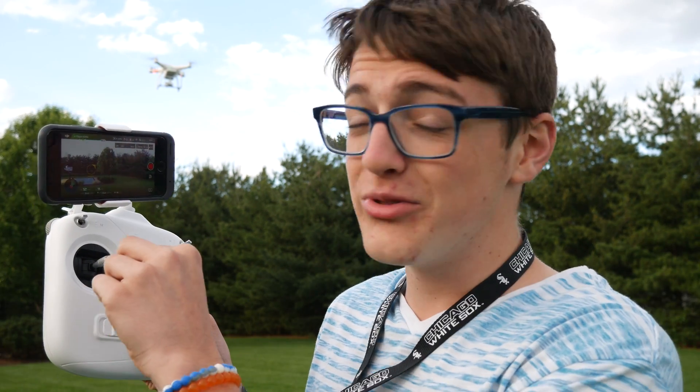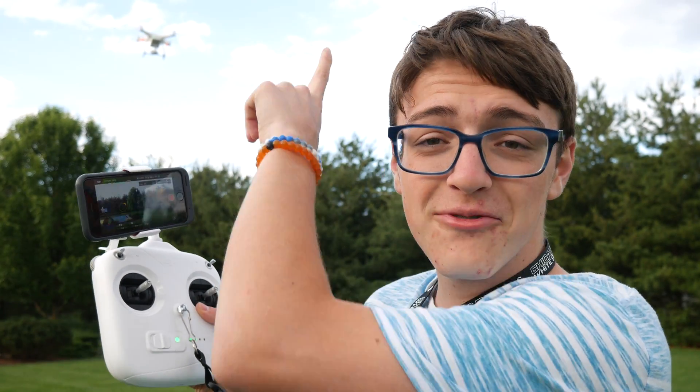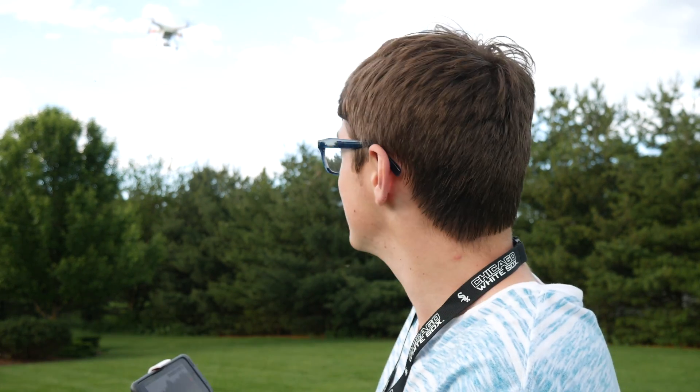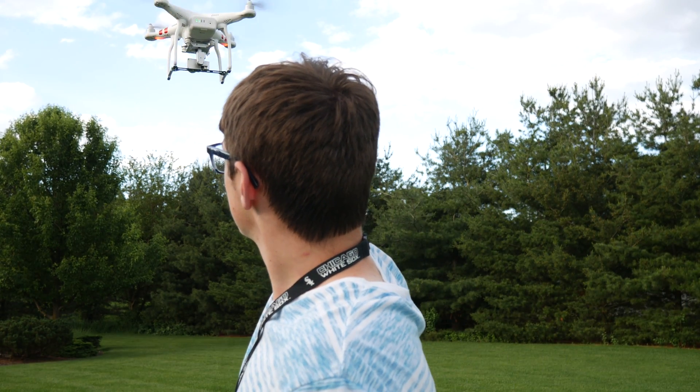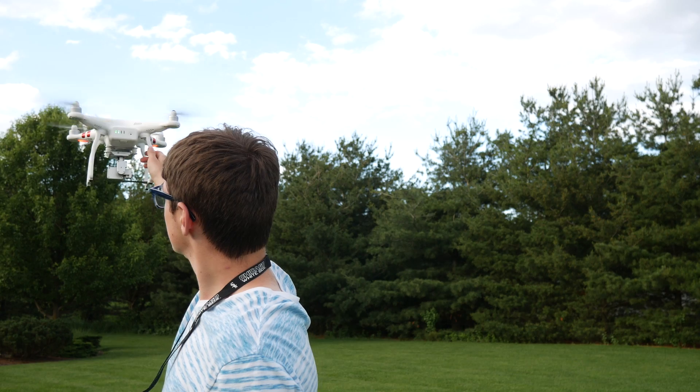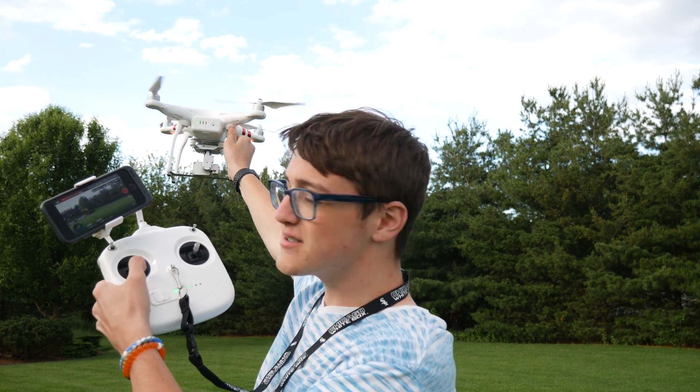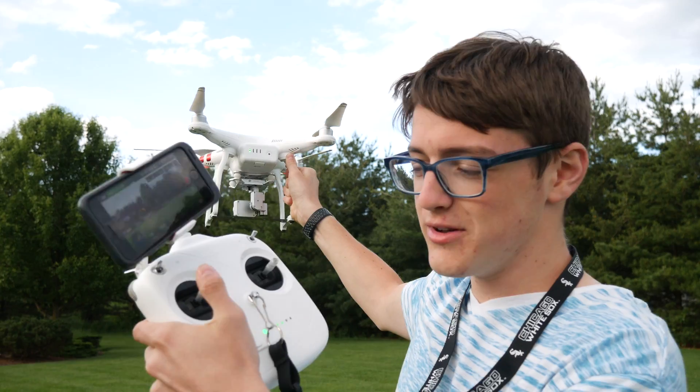Now after flying away, you want to come back and actually land it. You're thinking — I have to land it in my hands also, how do I do that? To land, you're just going to do the opposite of taking off. You're going to want to make sure that you grab the vertical part of the rear leg. Bring it back to yourself, then pull down the left stick all the way to shut off the propellers. Get it about arm's length away, bring it down, grab it, and then pull down on the left stick. The propellers shut off by themselves.